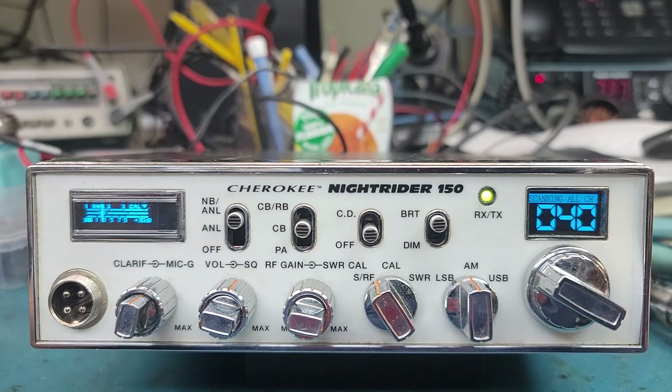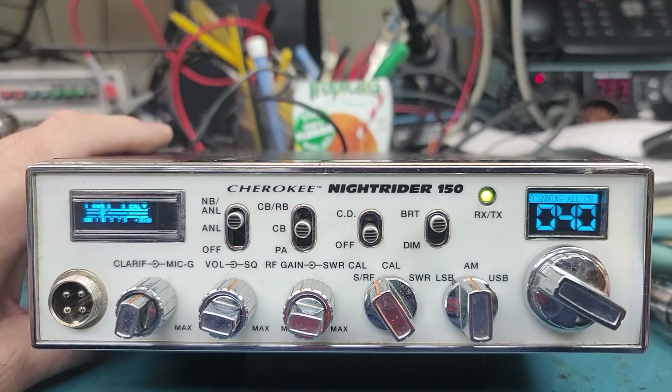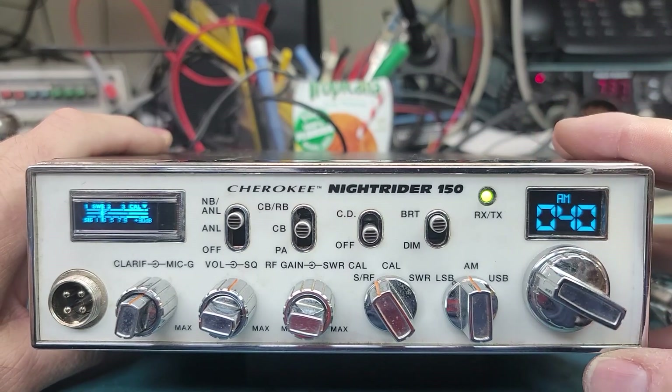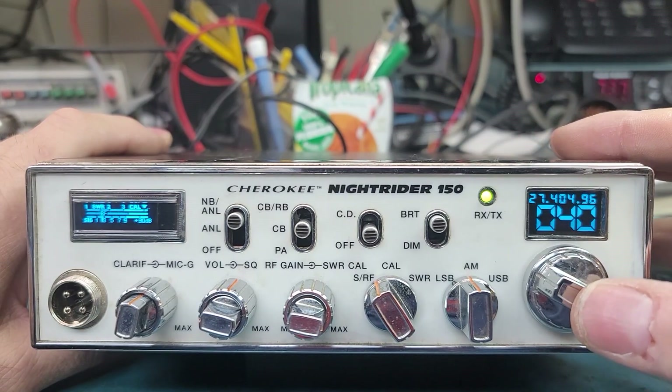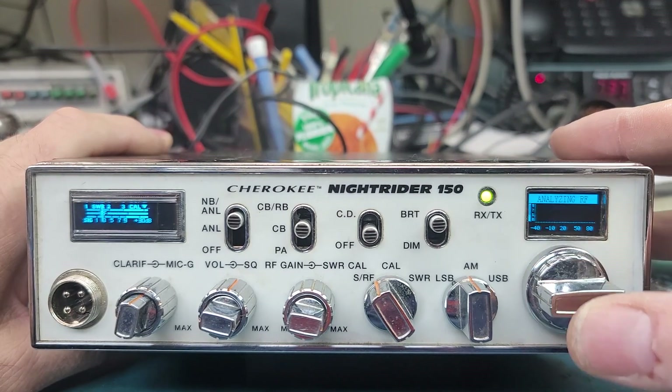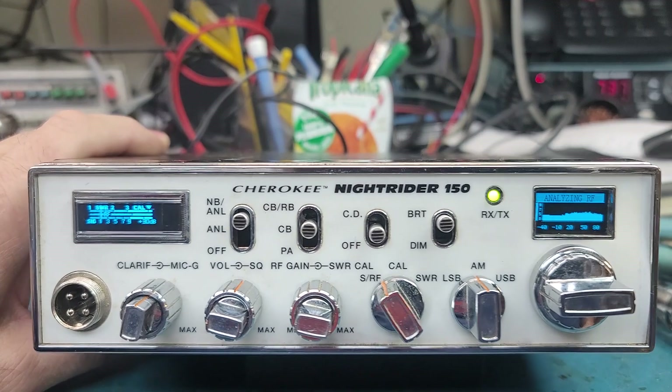The radio works great — DDS VFO looking good in it, got the meter, got the regular mod. It's got the channel scan, and let's go in here and go up and see our spectrum, see how that comes up.